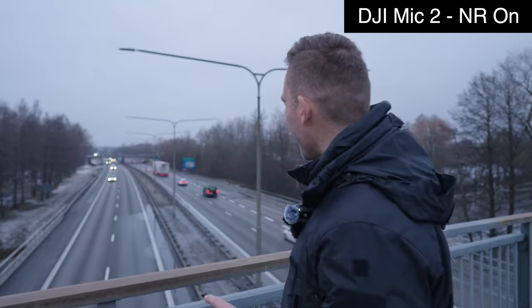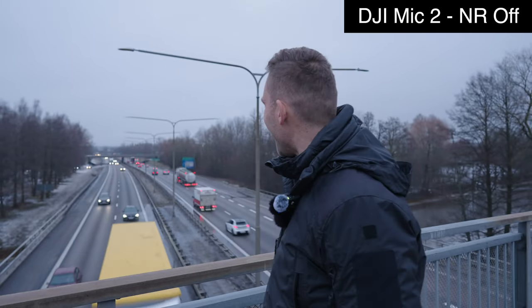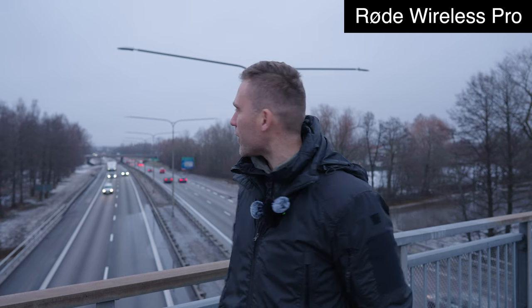This is one of the most heavily trafficked roads I can find here. I really feel I need to talk louder for the audio to go into the microphones — especially if I had to talk to someone standing right next to me. This is how loud I'd probably have to talk to be understood. It's almost scary when the truck drives under like this. So how well is the microphone working here? Let me be quiet for a little while so we can see how well the noise cancelling feature works.